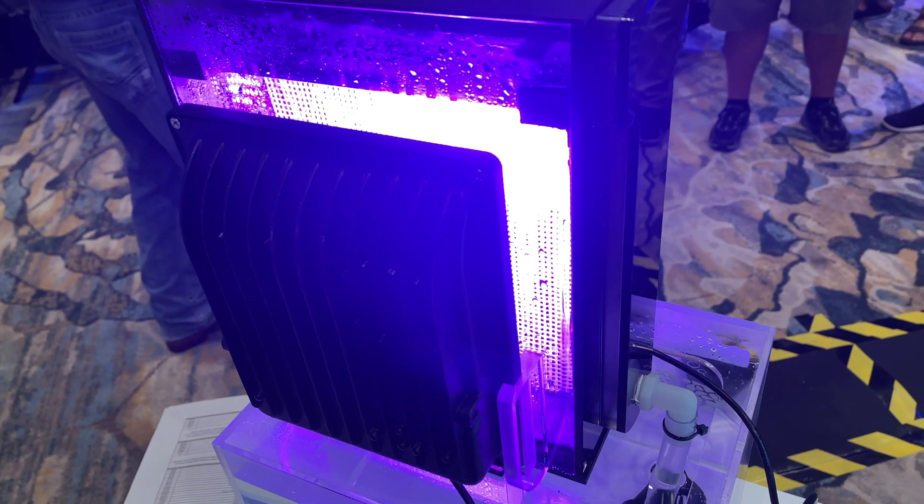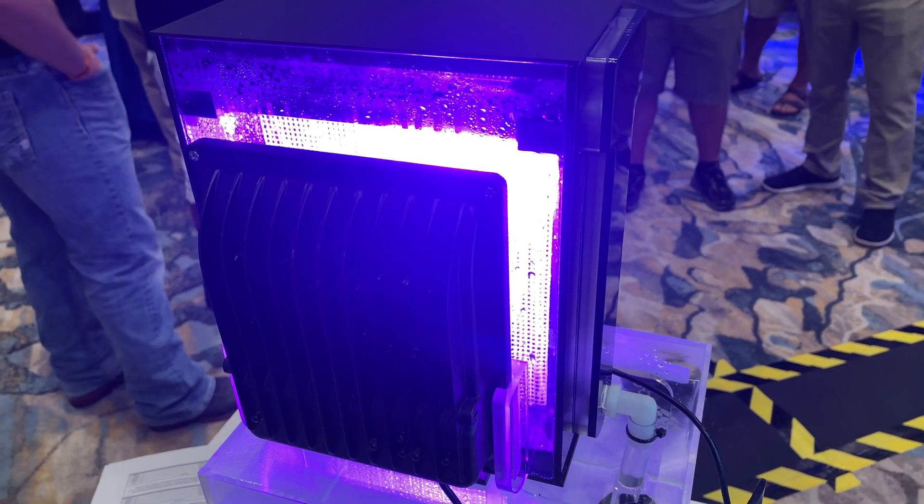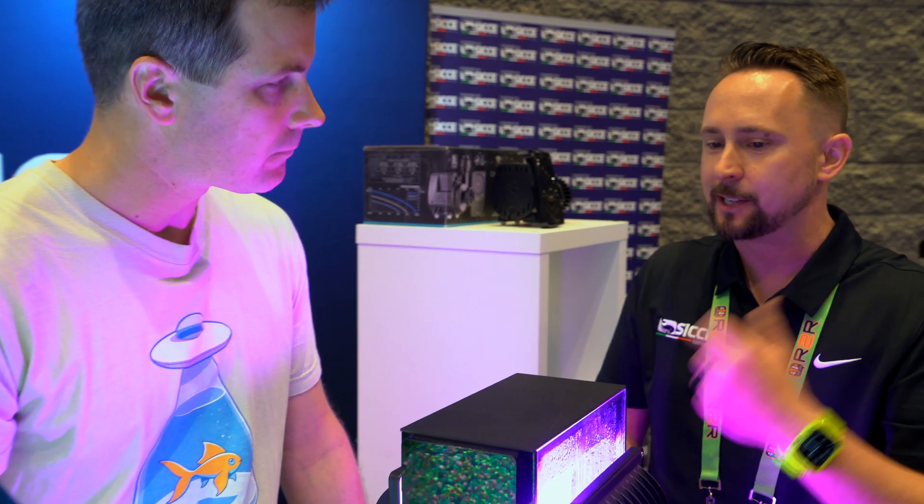It fills up, drops back into your sump, and overall comes with a five-year warranty while sucking nutrients out of your tank the way you need to do it.